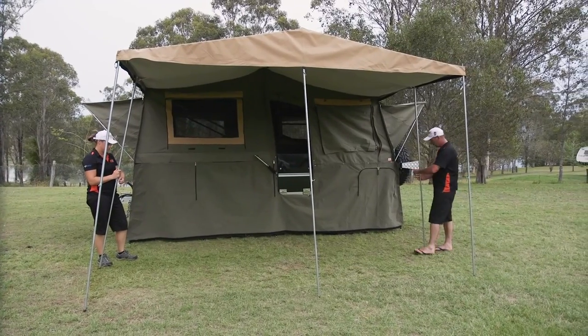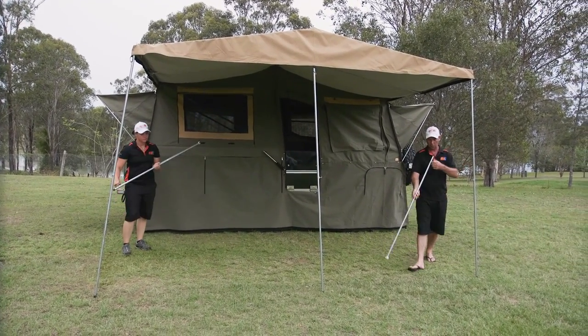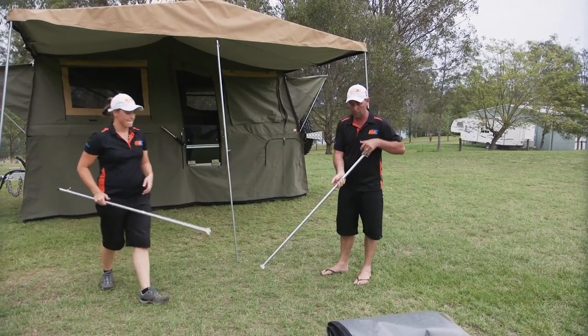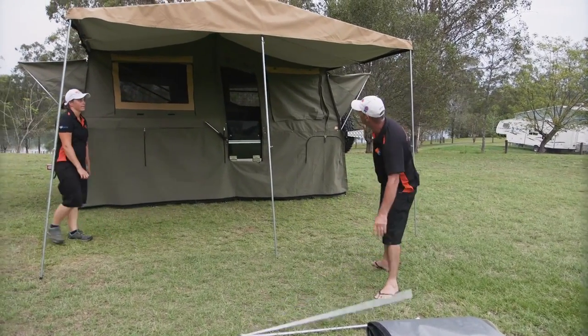With your annex, take your cedar foot spreaders down first at either end. Make sure you tighten your nuts up as well, because there's nothing worse when you leave them loose. You put them in your pole bag, you go to grab the back end and it flies off and you're left with half a pole. So make sure you always tighten those ones up.